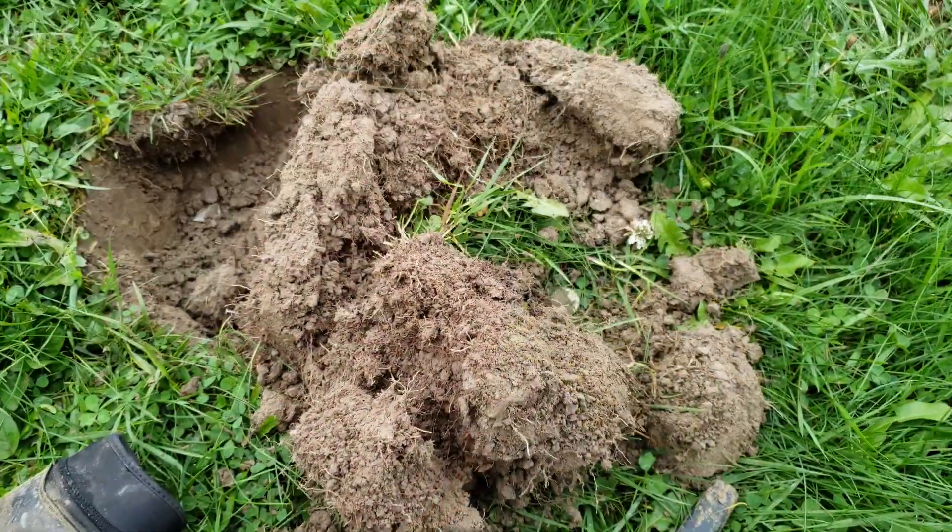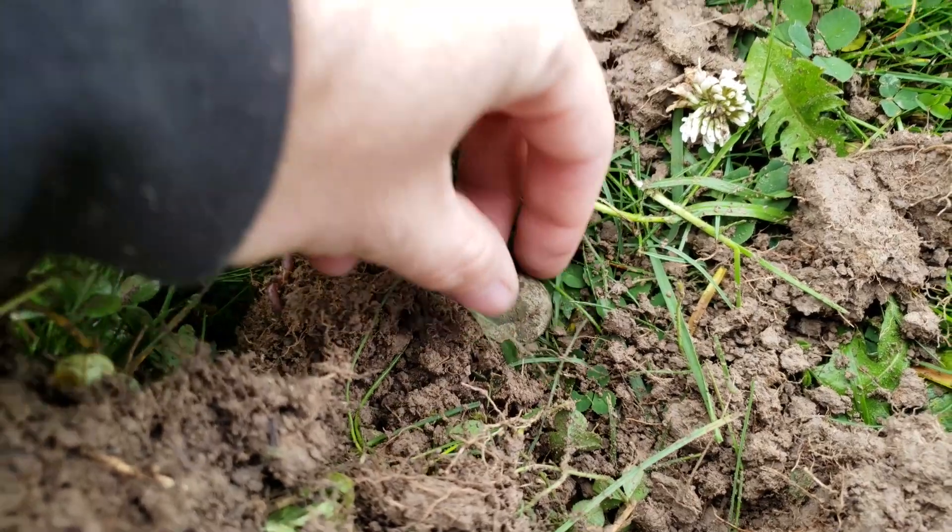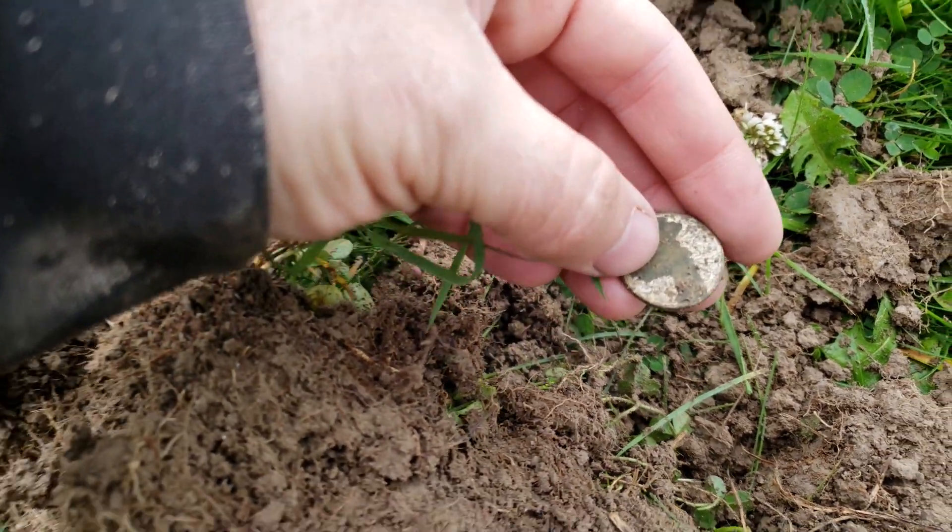That grin on my face should say it all. The Bounty Hunter Land Ranger Pro was adamant that there was a nickel here — it showed 33, 34, 5 cents, 5 cents. I thought, I'm not going to skip this piece of foil, I'm going to dig it. Guess what it was — it's a nickel! Haven't looked at it yet, could be an old one. The machine said it was there, down about six and a half, seven inches.